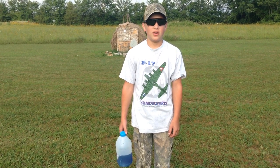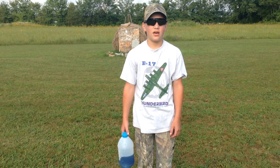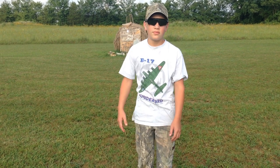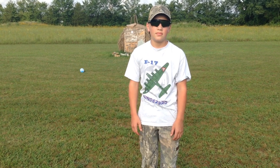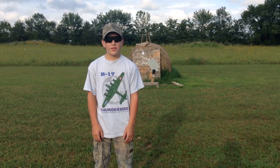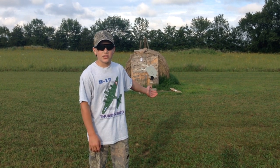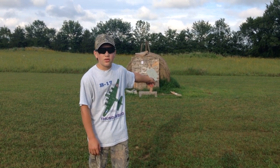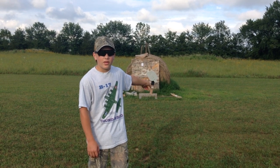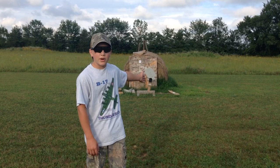Good evening ladies and gentlemen, I am advertisement for bloopers.com. Please subscribe to our channel. So as you can see, behind me I have our all-star range with our rectangular silhouette. We have plinking boxes and an amazing berm.